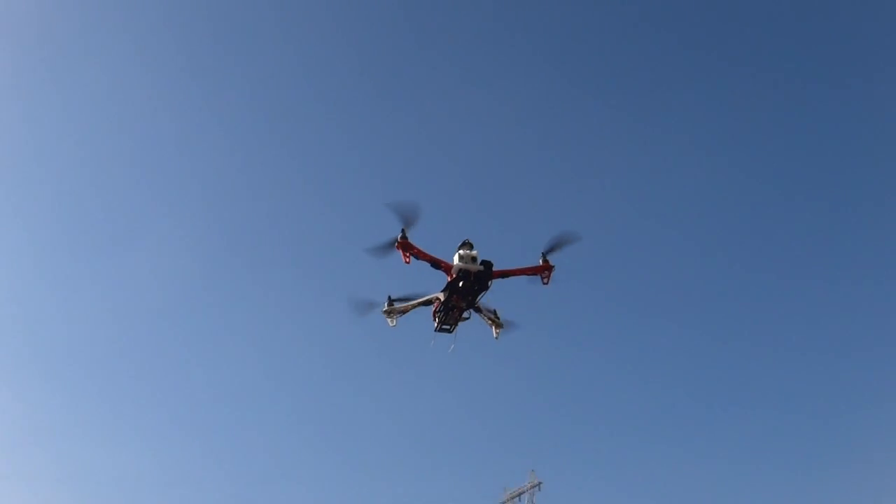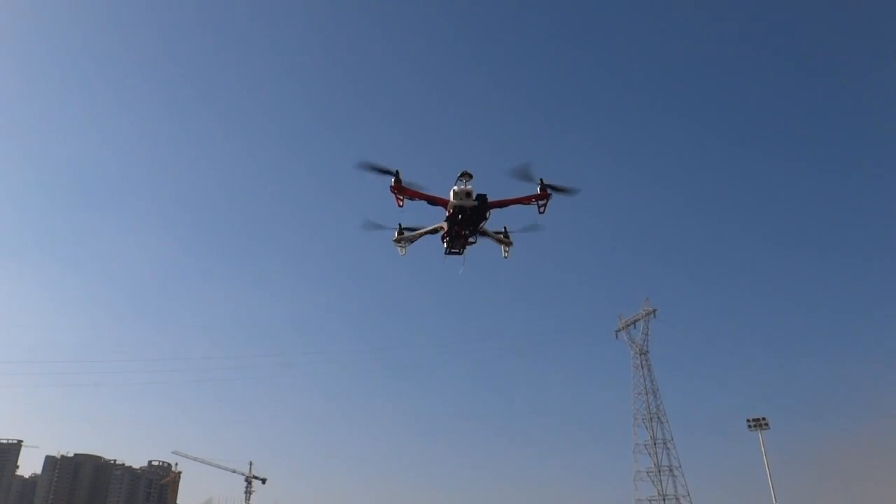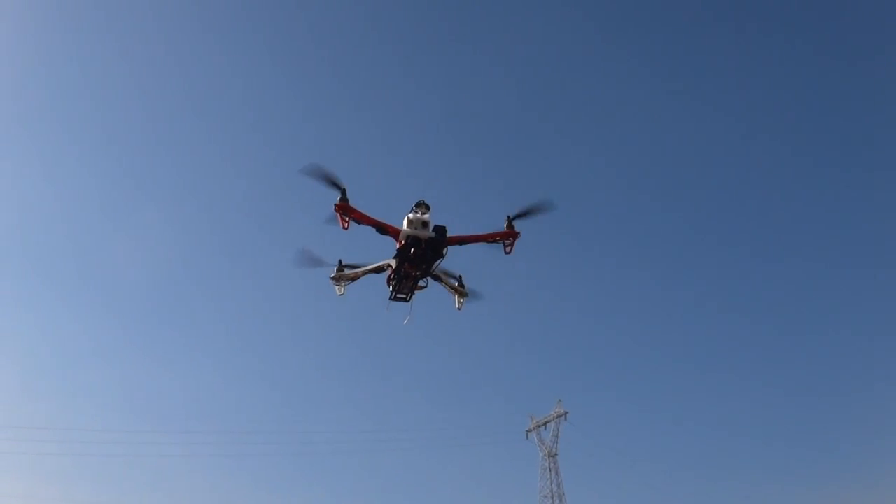What I will do is turn on the FPV system and fly it until it gives me a sign and lands itself, and then we will see how long we actually flew.